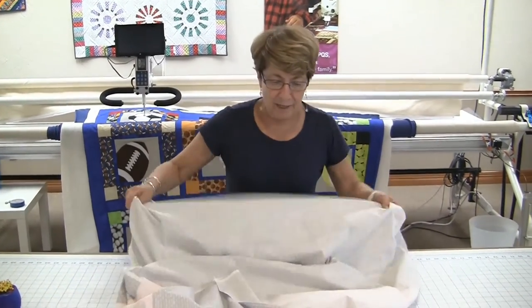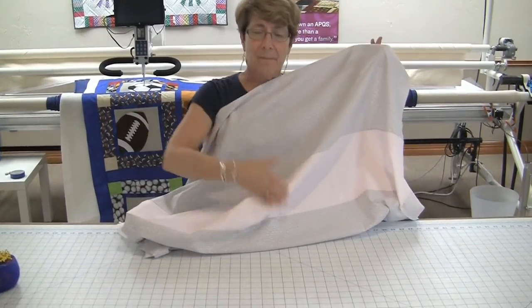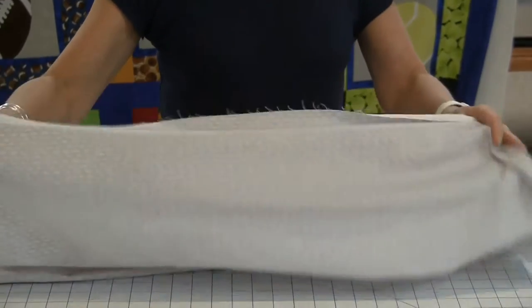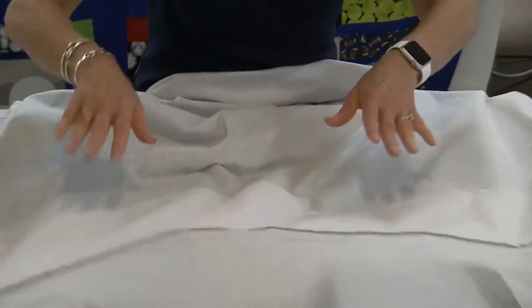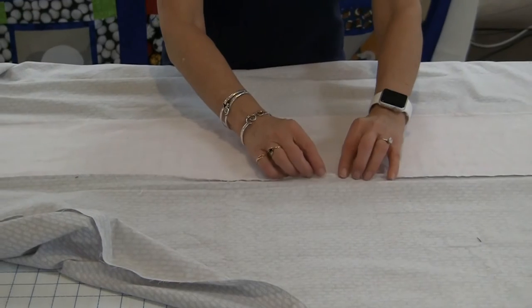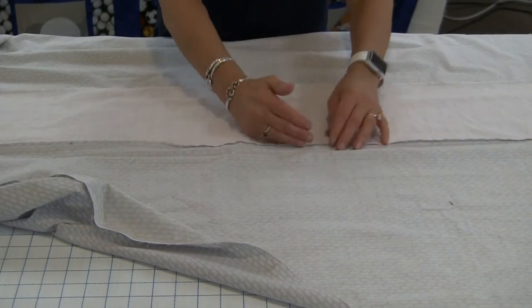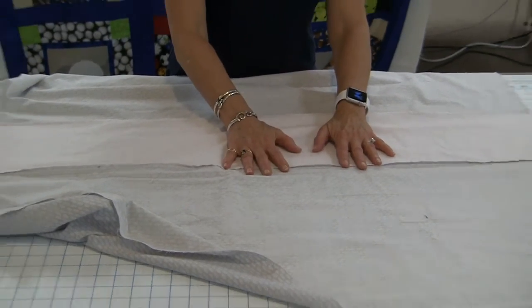I've got a piece of backing right here. It happens to be a pieced backing made up of multiple pieces of different kinds of fabric. All fabric has a right side and a wrong side. In this case, the seams we use to connect these pieces of fabric are going to be on the inside of the quilt, and by definition are on the wrong side of the fabric.